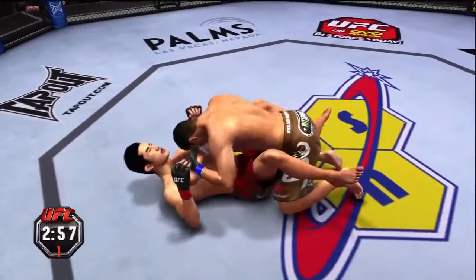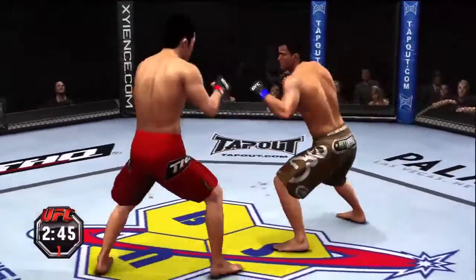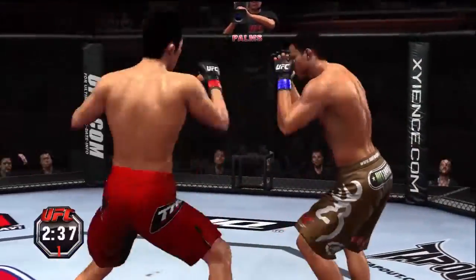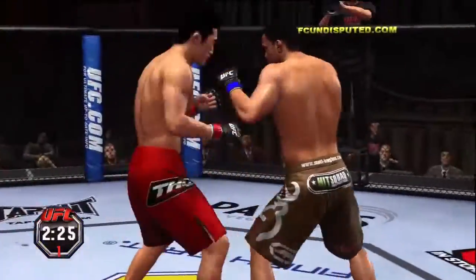Under three minutes now. Big elbow and he lets him back up. Joe, that's a perfectly landed strike and this does not look good — he's bleeding bad. Well over two minutes remaining. Beautiful hook! Just missed with that one.